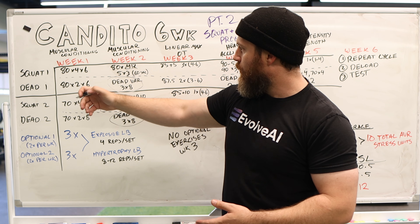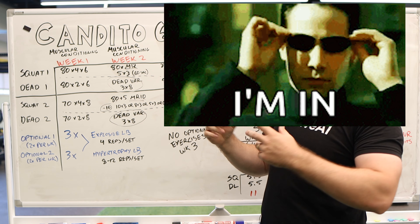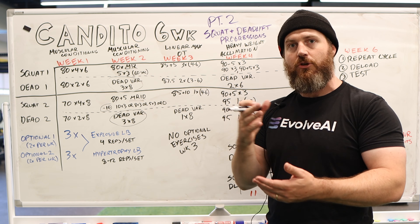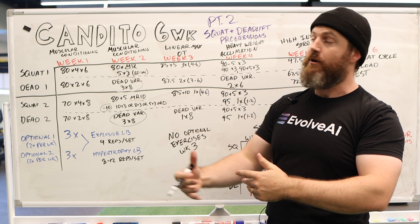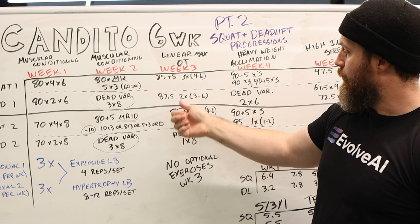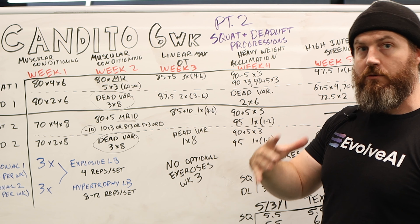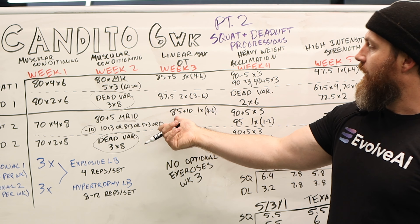Something to note that people miss when reading the program: on squat two in week two it says 80% plus five pounds, so it's the same weight plus five pounds from the previous day. There's a very slight progressive overload built into this week, which shows a lot of care in how Johnny thought about chipping up weights throughout the cycle. Moving into linear max overload training, you've got 85% plus five pounds for three sets of four to six reps — a heavy day — followed by 87.5% for two sets. That's close to 90%, which will really start to tax the CNS and incur fatigue.